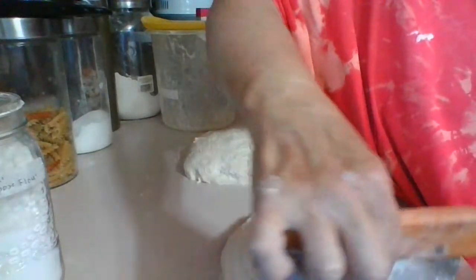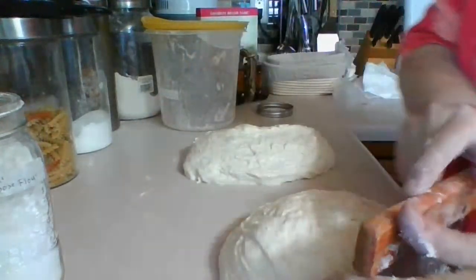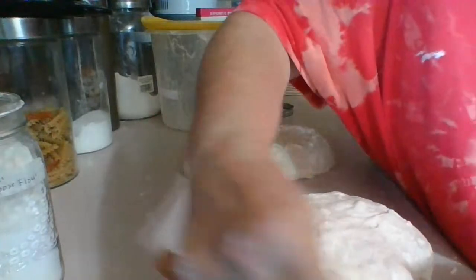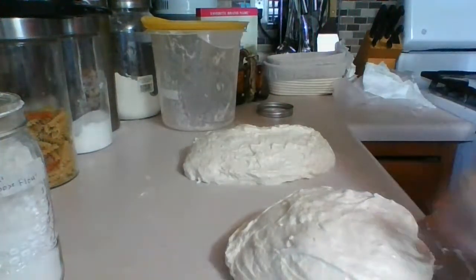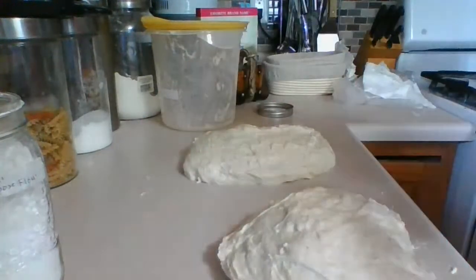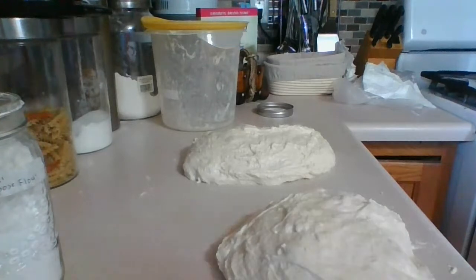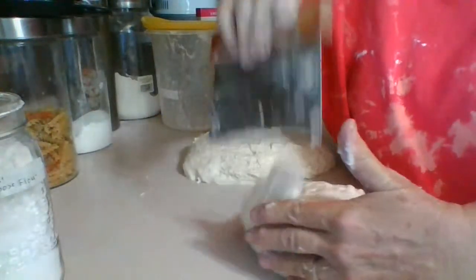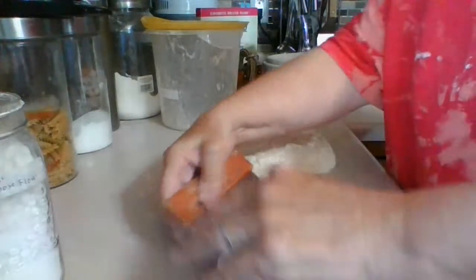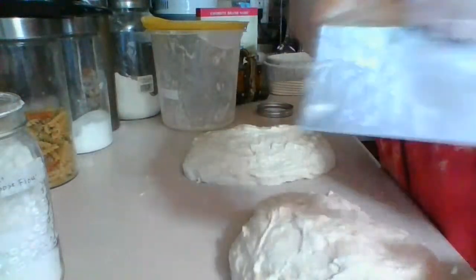I'm going to keep pre-shaping it a little bit and then we're going to let it sit for 20 minutes. I need my hands wet — just a little bit more water. It's all about getting the right feel.